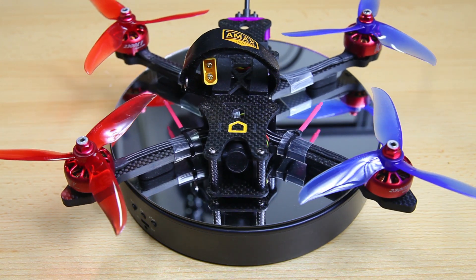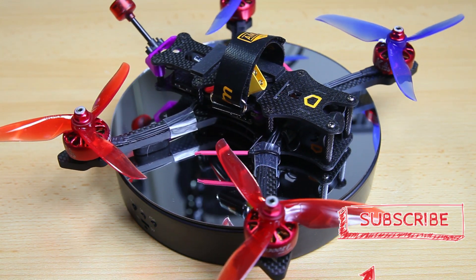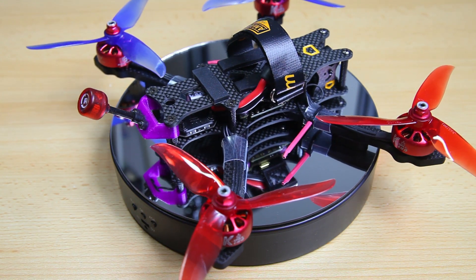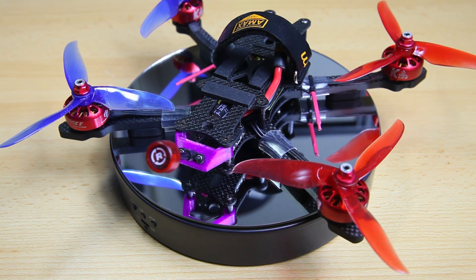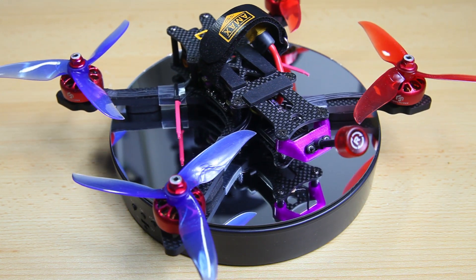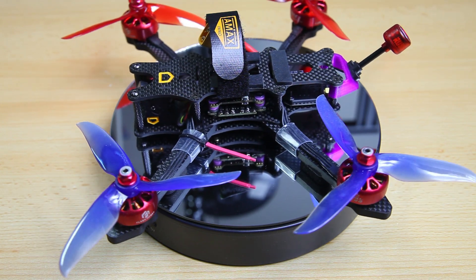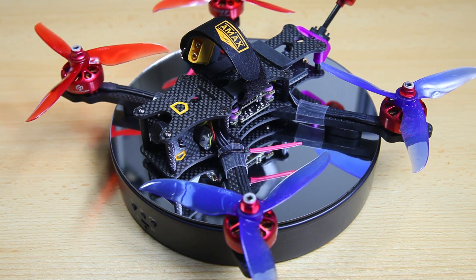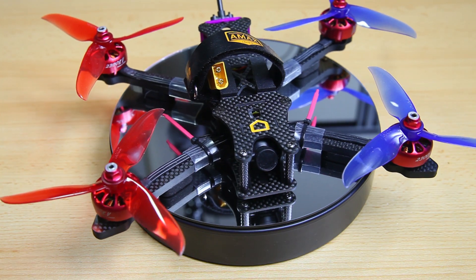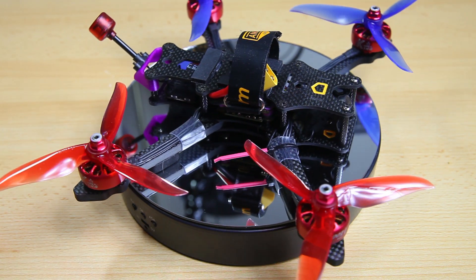Hi there guys, welcome back to the Dutchessie channel. Thank you very much for tuning in. This is a little bit of a weird start to the video — you were expecting to see maybe a frame kit, the start of a frame, a frame in a bag or box. But instead you're seeing a finished quadcopter. I'm mostly showing you this finished quadcopter because it looks a little more interesting than just a bag or a box. You'll be seeing in this video a review of an Amax frame, and also this is kind of the start of a new build series.